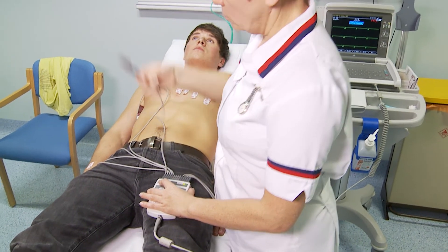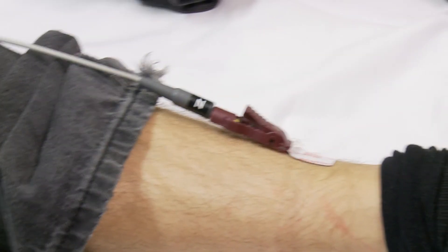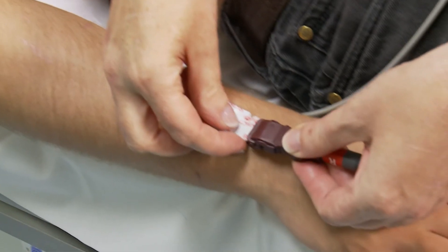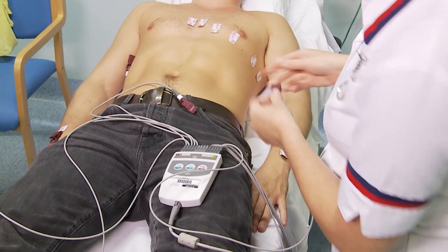Attach the limb leads to the electrodes as follows: on the right lower leg, place the black lead; on the left lower leg, place the green lead; on the right forearm, place the red lead; and on the left forearm, place the yellow lead.